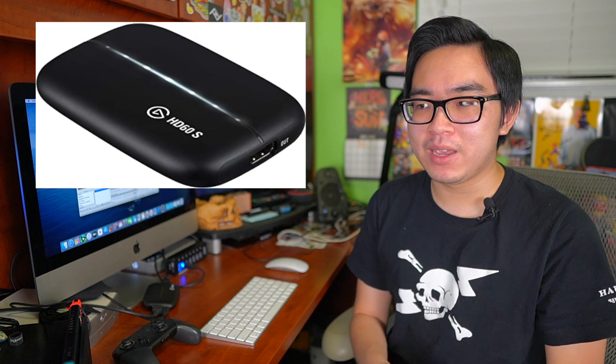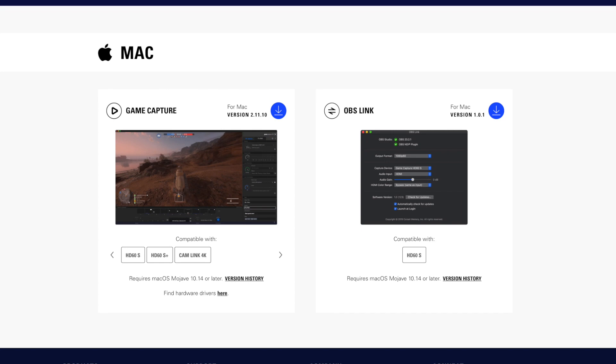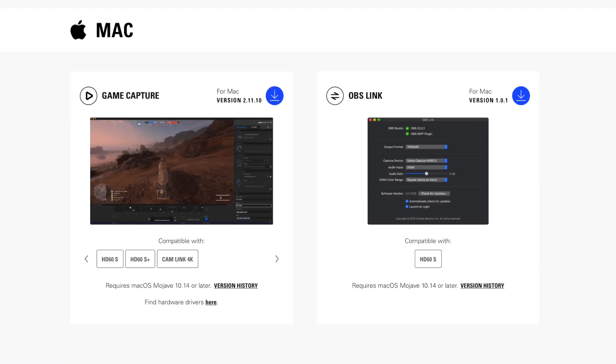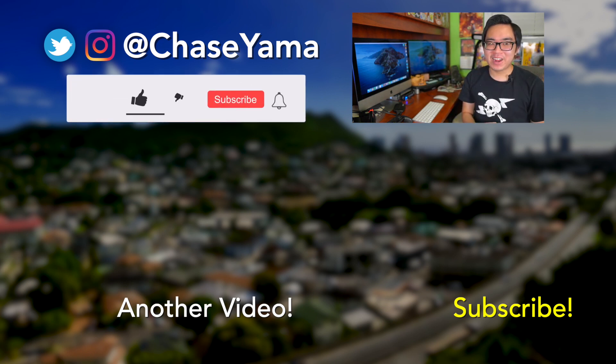If you have the Elgato Game Capture HD 60S, you're going to have to download a driver from the Elgato website. Even if you just have the S and not the S Plus, it's still really simple. Anyway, that was just my quick tutorial on how to set up your Elgato Game Capture HD. Hopefully this was helpful, and if you still have some problems let me know in the comments — I'll try to answer everyone's questions. If you want to see more of my video game related videos, make sure you check out some of the videos below. My name is Chase and I will see you guys again soon.